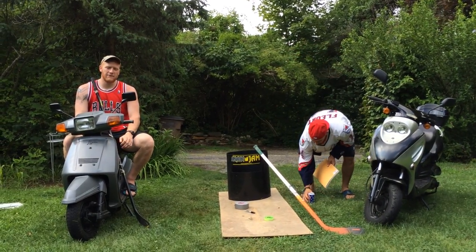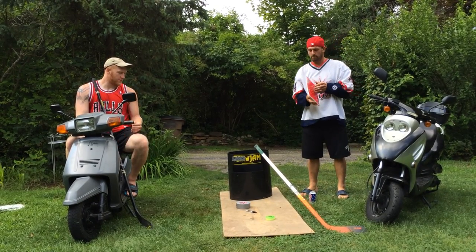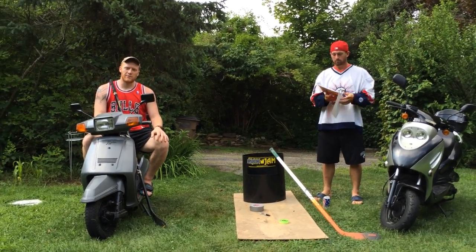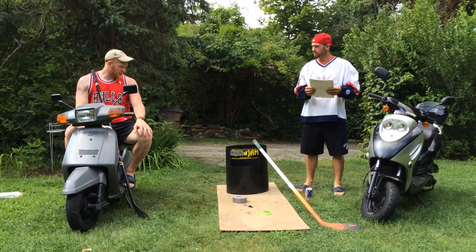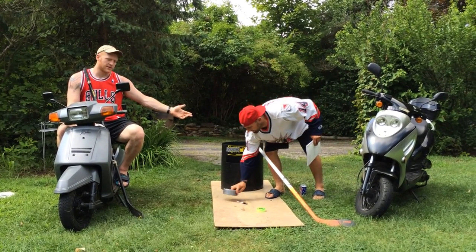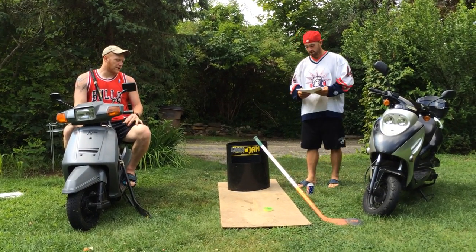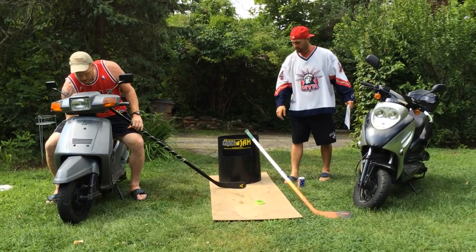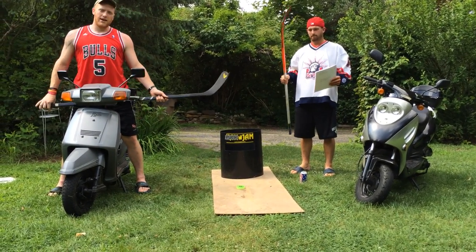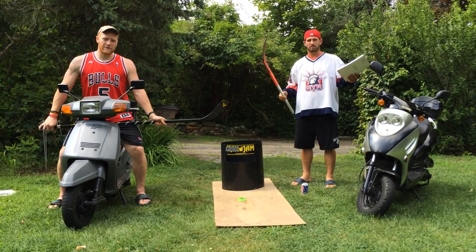What we have here is a game for people to basically play a hockey version of Can Jam. As you know, Can Jam is played with a frisbee and these little contraptions, and you're trying to get the frisbee into the slot or the big hole. The difference is that we've made it with hockey sticks and hockey pucks — for all the hockey bros out there — our own little modification.